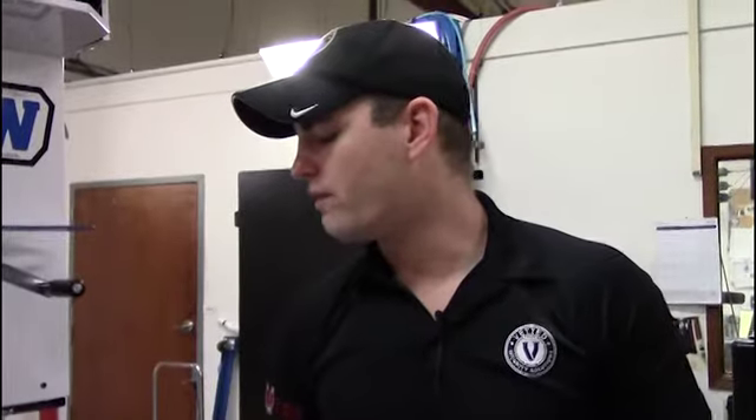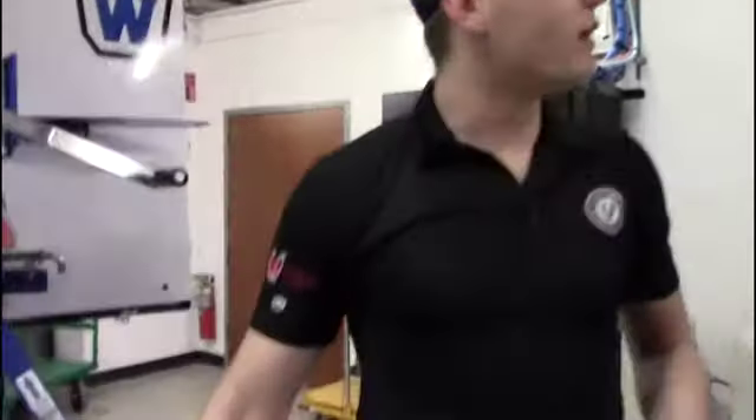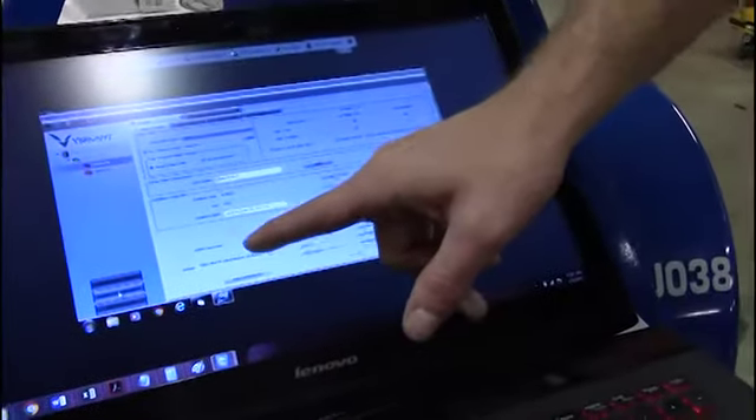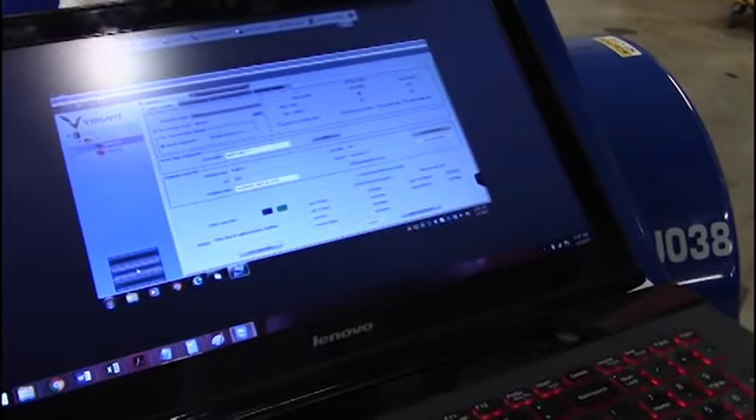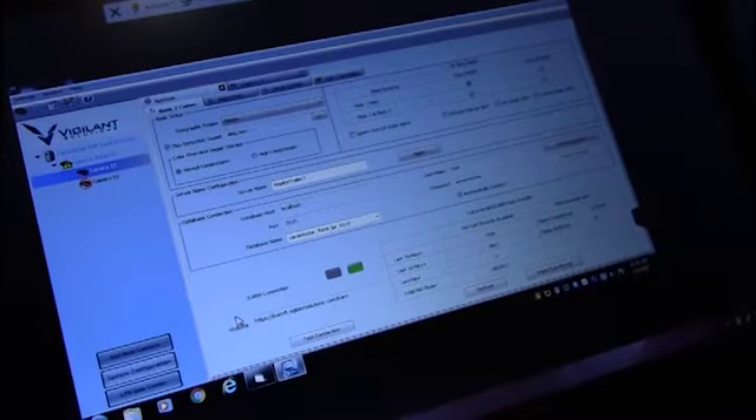Another thing I like to do when I first get started: hit the system configuration button in the bottom left. You'll have a green light that says 'connection to learn' — that means you're connected. All of your tags are going up and will be able to send an alert within about 10 to 12 seconds of a vehicle passing; it'll be available through Learn in the same amount of time. All other settings inside the system configuration button should be preset. The only other thing to check: where it says 'hot list records acquired,' you want to make sure it's downloaded some records in the past 24 hours.